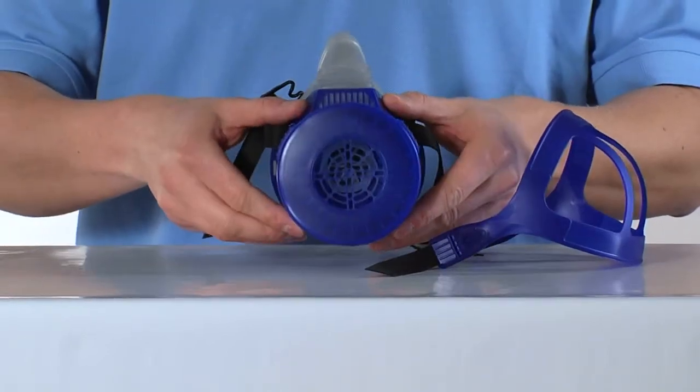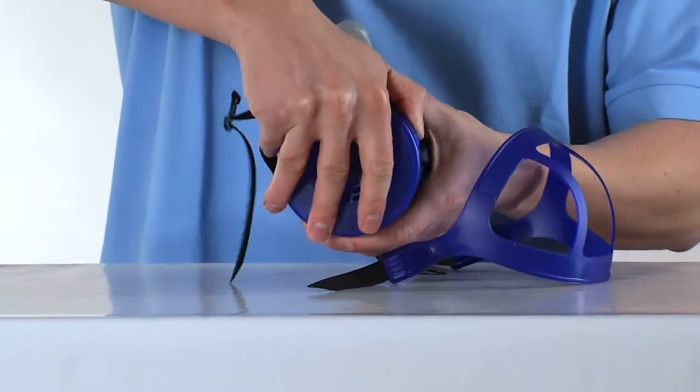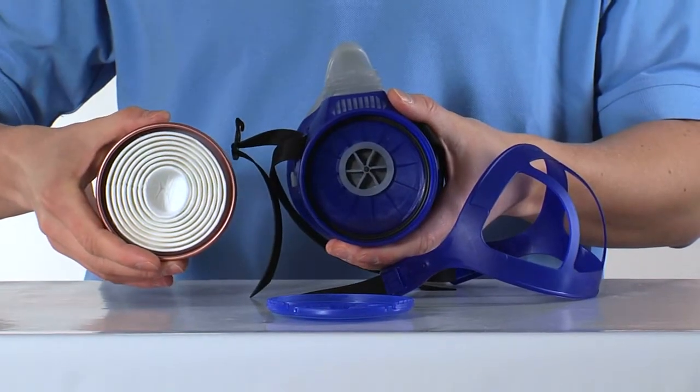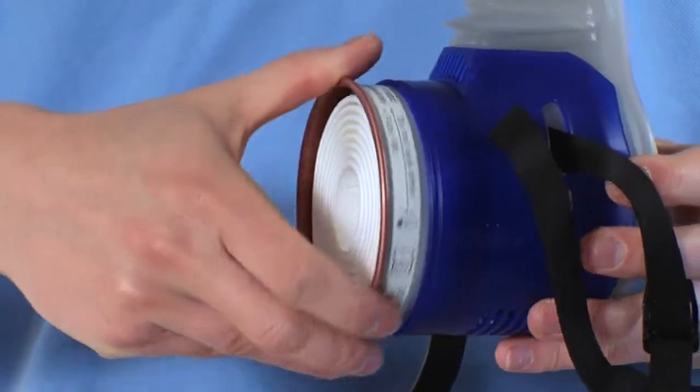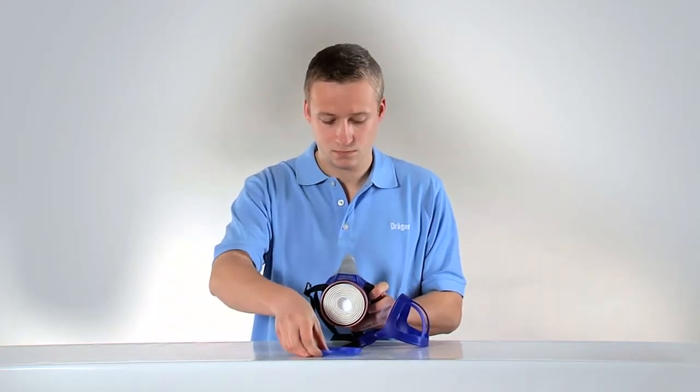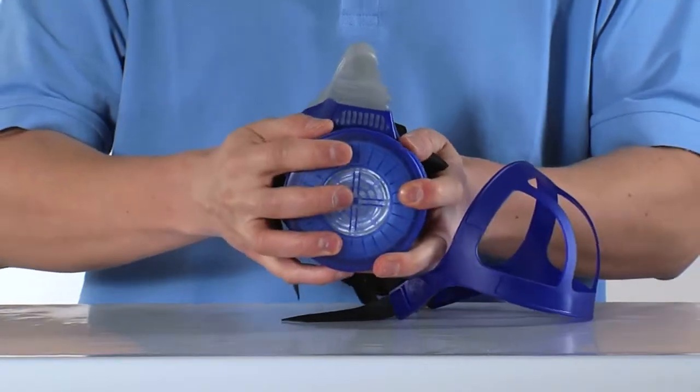The Dräger Explore 4790 is equipped with a Dräger-specific RD90 thread. To attach an RD90 filter, open the filter cap, screw the filter into the mask, and place the filter cap over the filter.